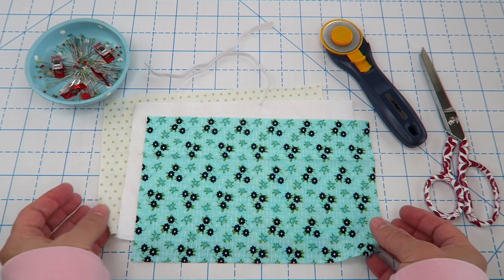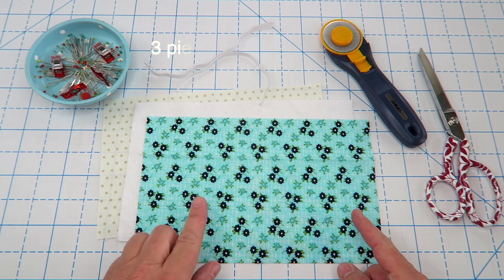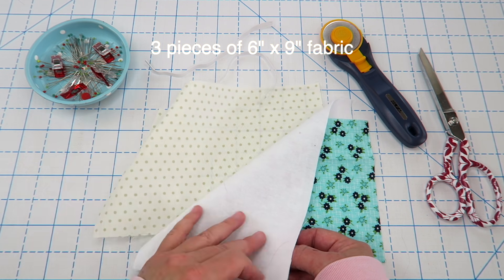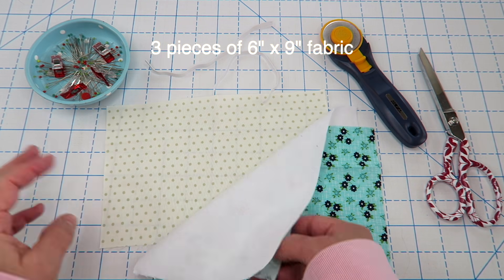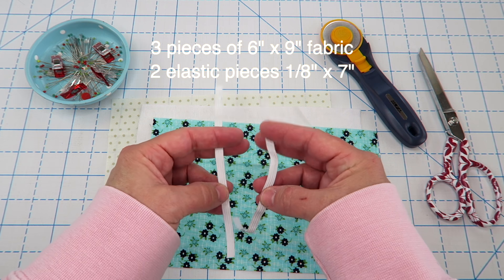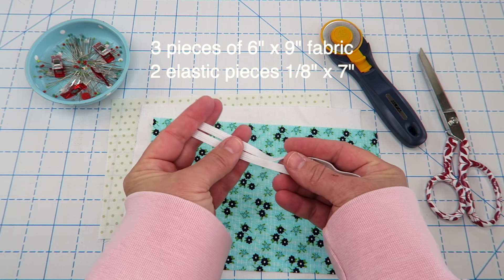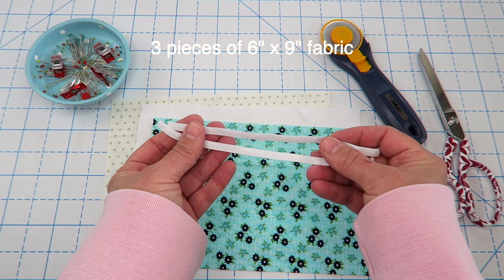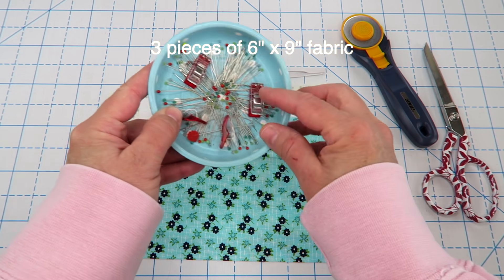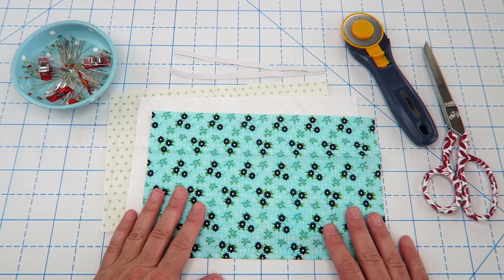Let's go ahead and get started with the tutorial. For this project you're going to need three pieces of fabric — mine are six inches by nine inches. I've got a cotton quilting fabric, a piece of flannel for the middle layer, and then another piece of cotton quilt fabric. You're also going to need two pieces of elastic that are about an eighth of an inch wide by seven inches long. Some people say the thinner the better because it's a little more comfortable — this is just what I had on hand. You'll also need some pins or wonder clips and probably a pair of scissors or a rotary trimmer.